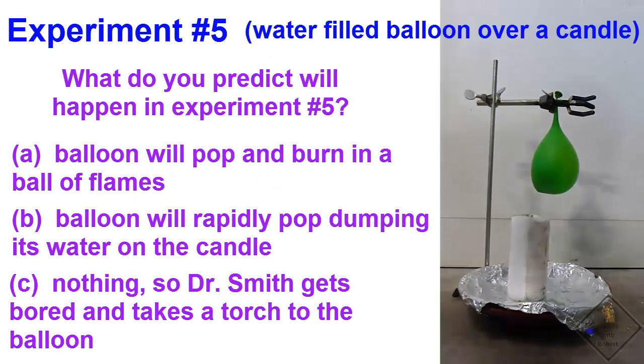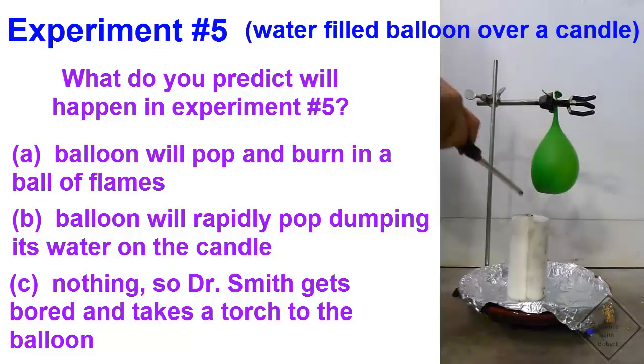Let's put a water-filled balloon over a candle. What do you think will happen? Pick an answer and see if you are right.